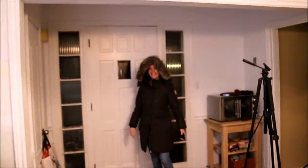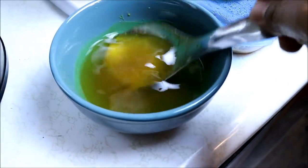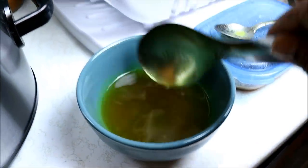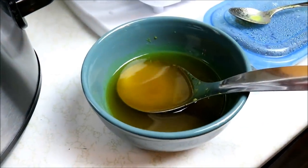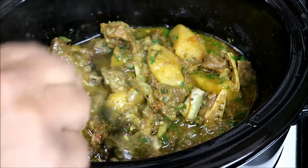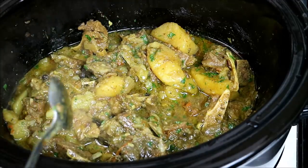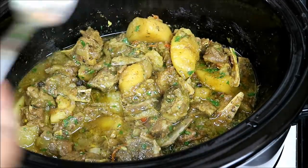I've gone ahead and skimmed off some of the fat from the top. Goat can be pretty fatty, so please skim off most of that fat — it's no good for you. And remember, don't toss it down your sink or you'll have a plumbing bill waiting. Five hours later and you're going to get the most amazing, tender, fall-off-the-bone curry goat you've ever had — with nice big chunks of potato, which is exactly why I added them. The greenery you're seeing is some cilantro I chopped up and put in there.